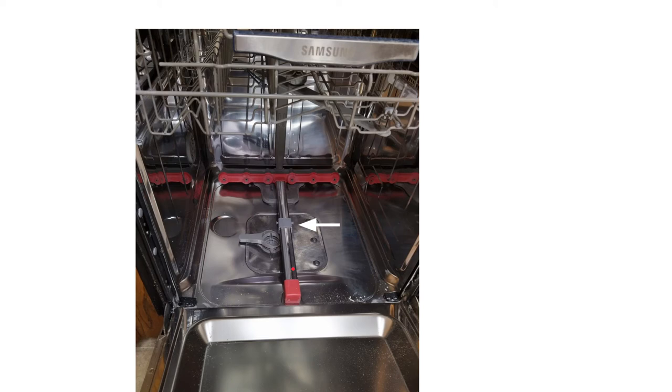My second problem was that this piece was moving back but not detecting that it was back there, and it would just stop. It'll try a couple of times, then stop, and in my model year the dishwasher would not run.